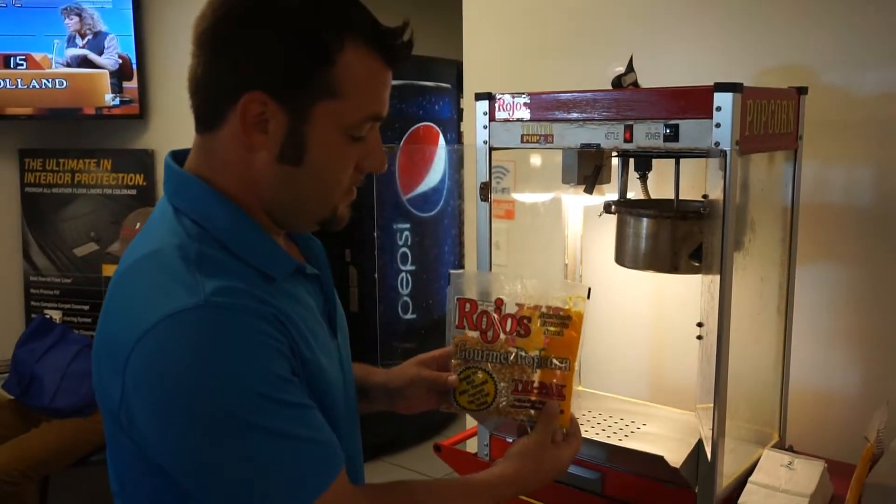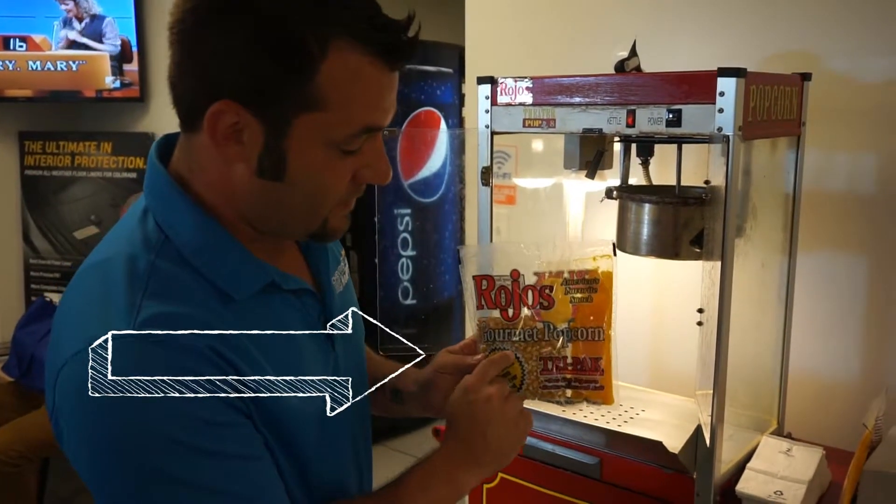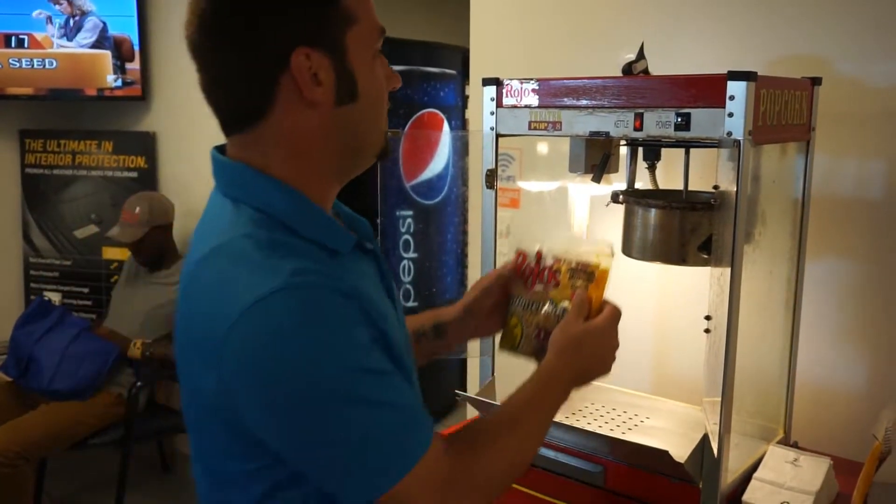All right, so this is Rojas popcorn. It has popcorn salt and butter all mixed in — all you have to do is get started.